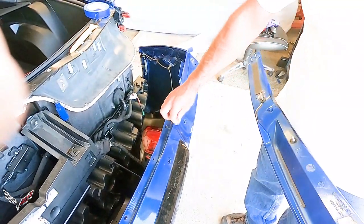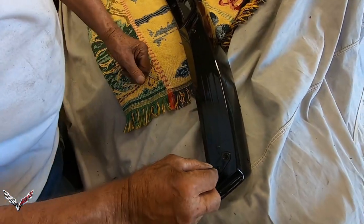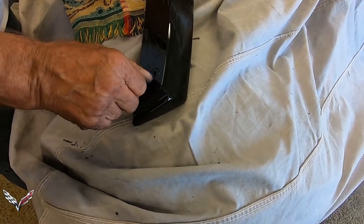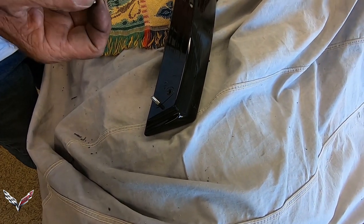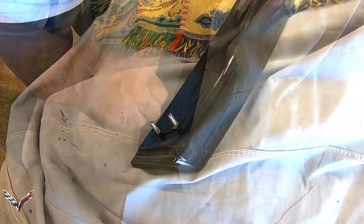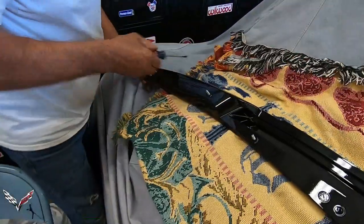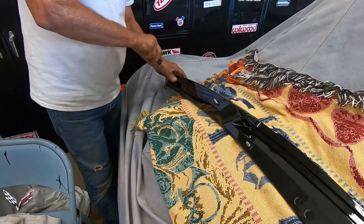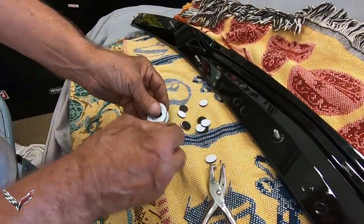Now we'll pull the tape back off and clean the top of this bumper. You need to put these little studs in using a slotted screwdriver. You don't want to leave the slot at the top — when you screw them in, don't screw them tight. Just give them a little quarter of a turn, just snug them up, and make sure you put them in with the slot facing out. Just go all the way down putting them all in.